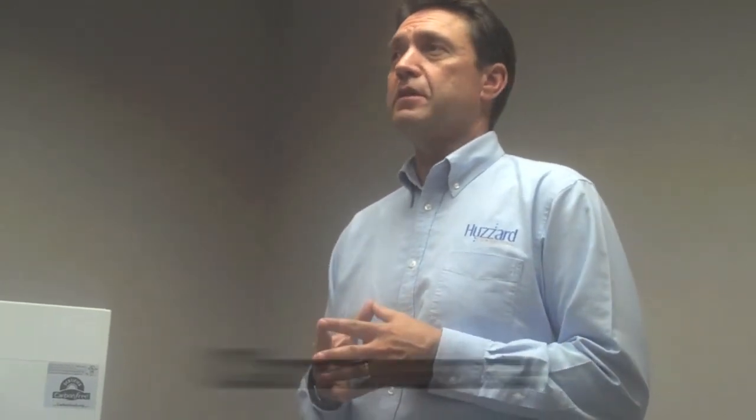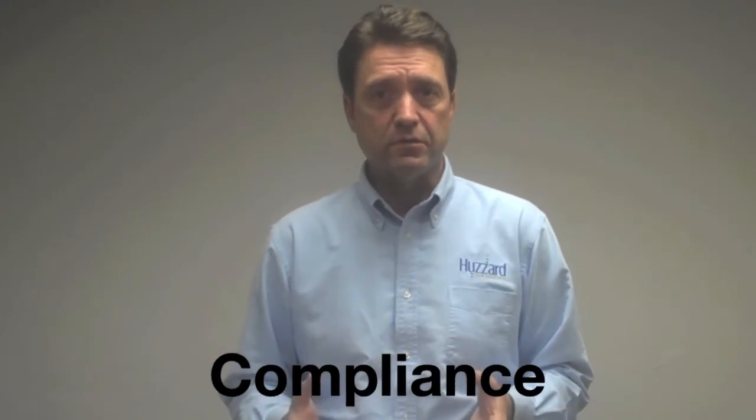One final benefit is the compliant label and tag materials. The ribbon image, the label, and the tag material all meet OSHA standard 1910.147 for lockout tags. They also exceed the 50-pound pull strength requirement called out in that spec, and when used with a nylon fastener, it eliminates the need for a padlock.